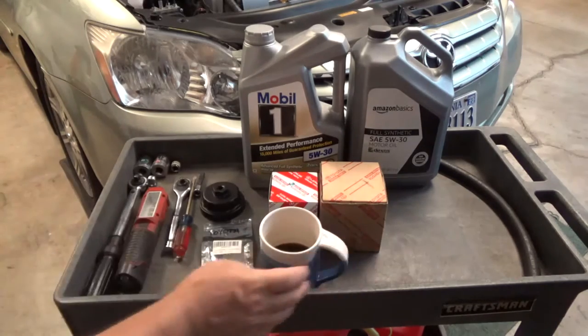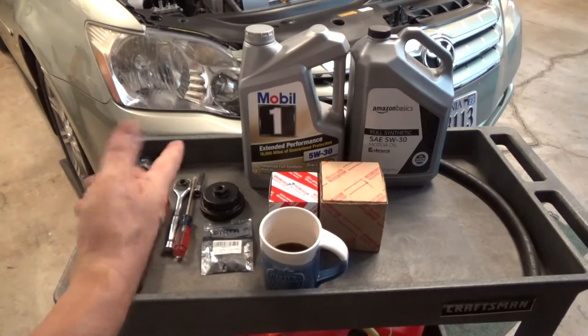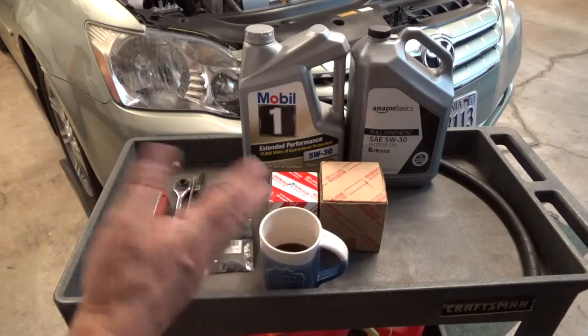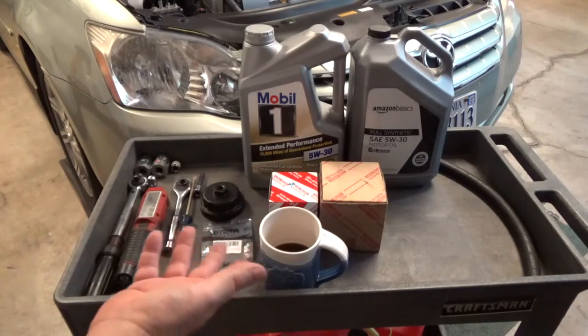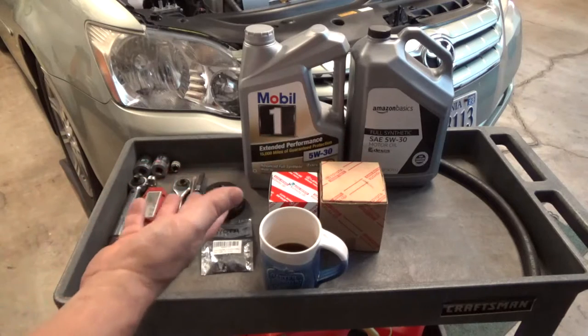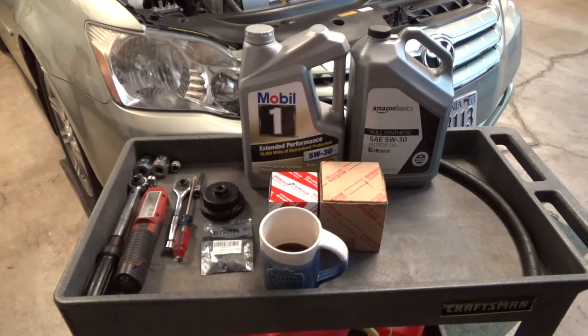Before I even turn a wrench, I typically use Mobil One or Amazon brand oil. I'm kind of switching over, and I don't mix them — I'll use all Mobil One or all Amazon. These are five-quart containers, but believe it or not I think I've misread the capacity over time.